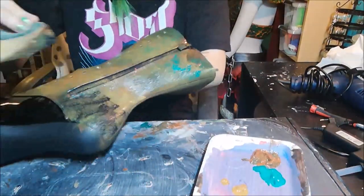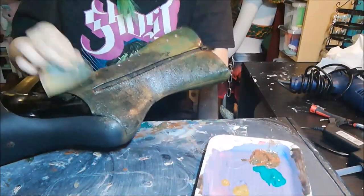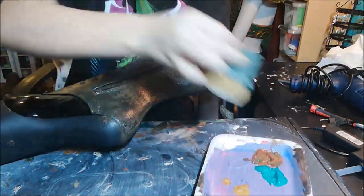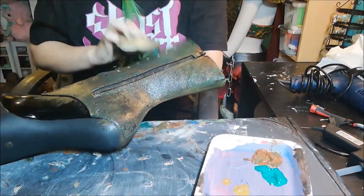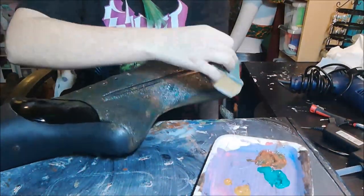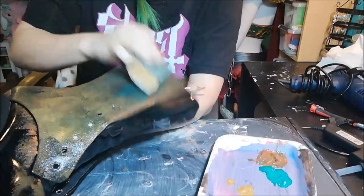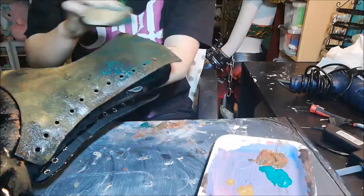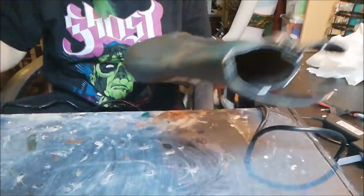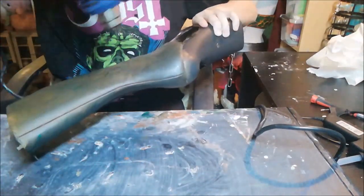I'm just dabbing the paint on there, switching between colors, and that also creates a little bit of an old leathery look. You also have to apply some kind of final transparent layer — wood glue or anything like that — just to protect the paint.